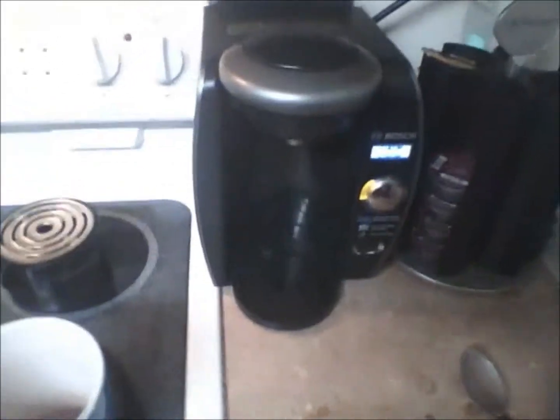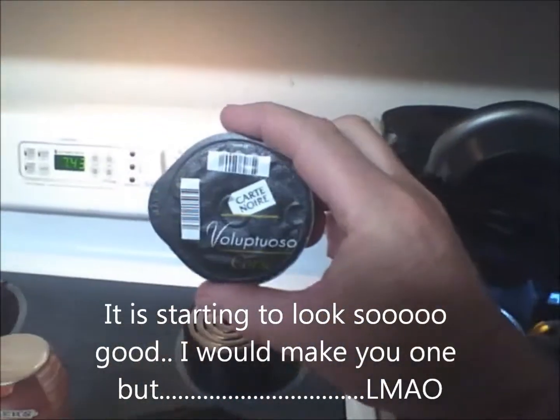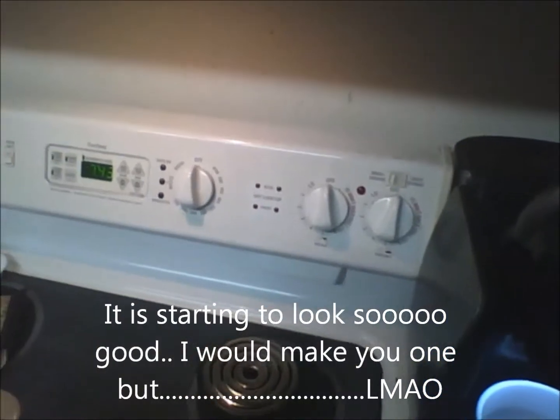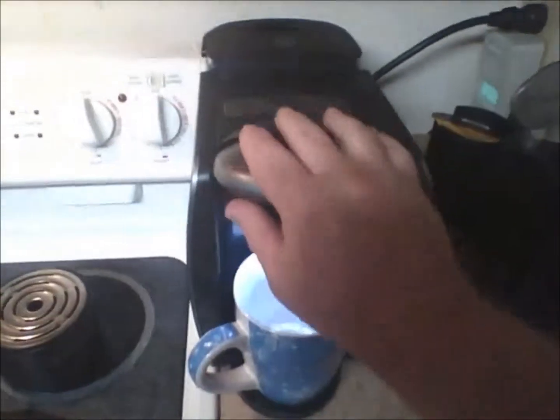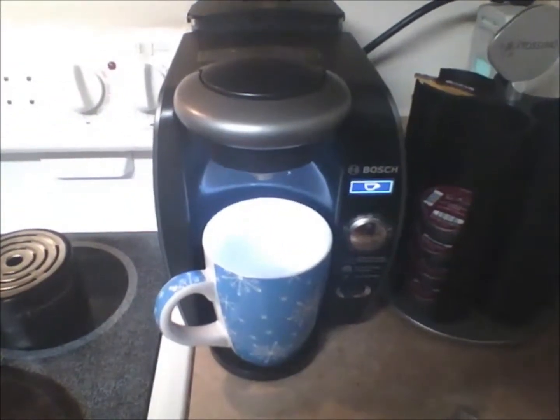Alright, first goes in your blast of coffee cream — that'd be this bad boy right here, good stuff. You gotta give that a dose in here, like so.